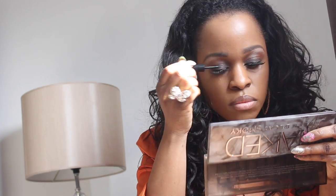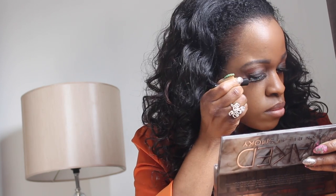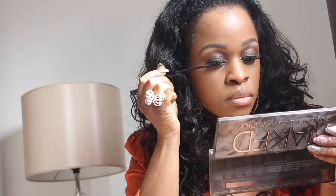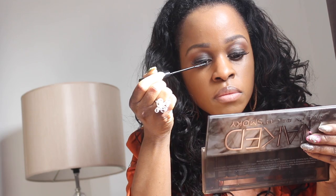Now that my lashes are on, I'm going to put on my liner just to cover the band. Then I'm going to use my Real Close mascara to blend my falsies with my natural lashes. I'll put some mascara on my lower lash line after I apply my concealer.